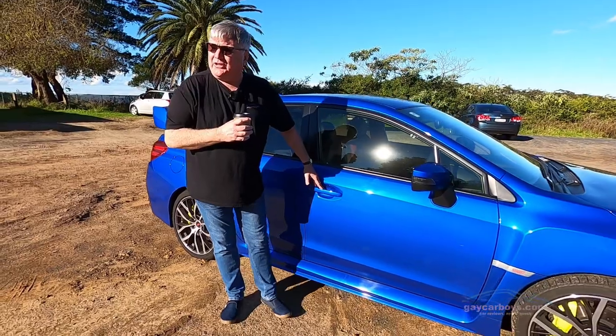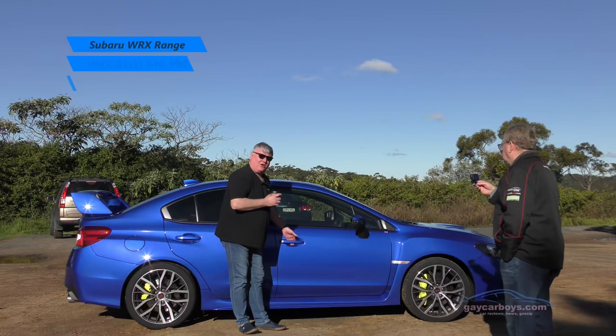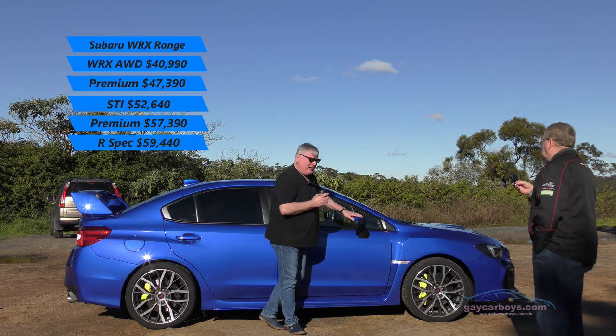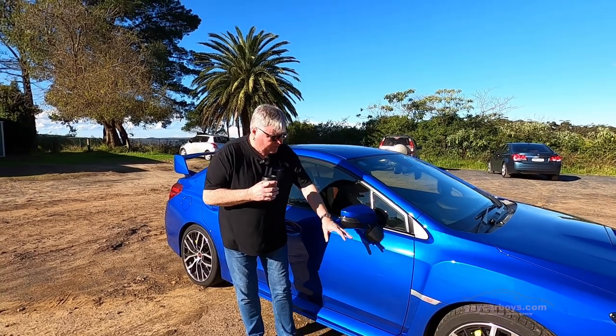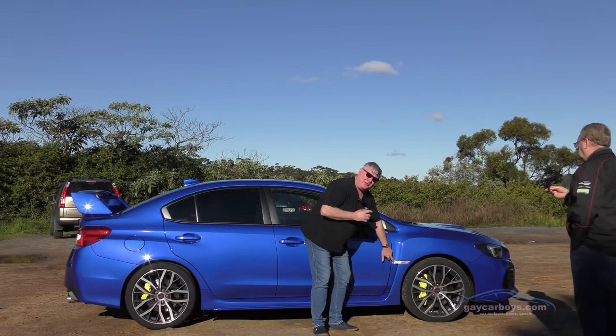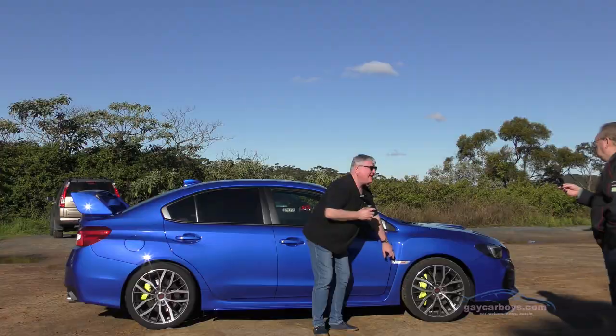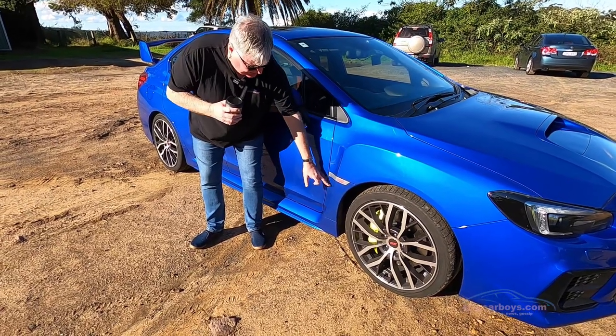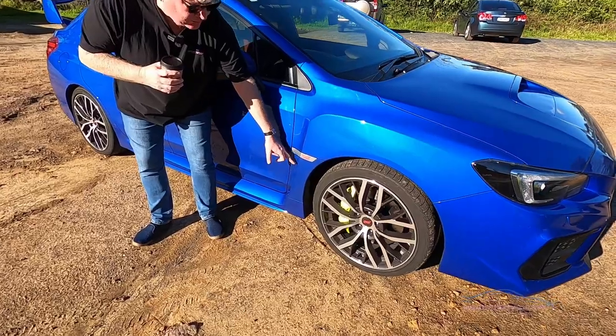We've got smart entry, so if the key's in your pocket it'll lock and unlock from the door handles. We've got blind spot monitoring here on the outside mirrors. We've got the STI badge — this lets people know that you've paid extra money, and at dinner parties it's bragging rights.